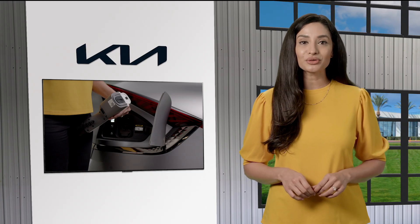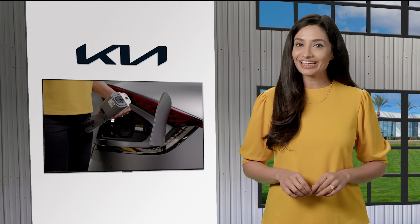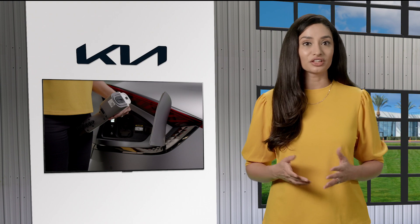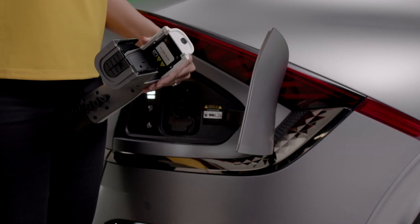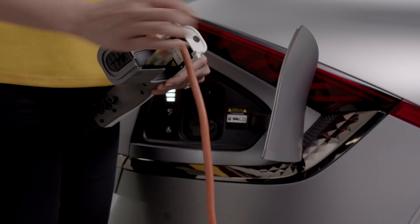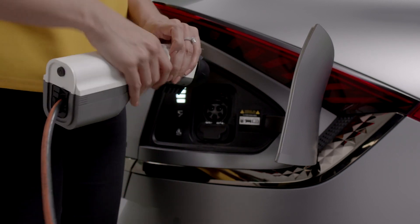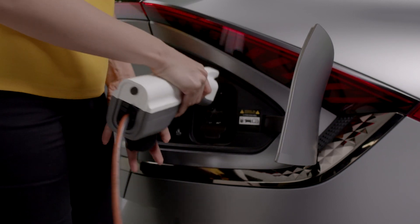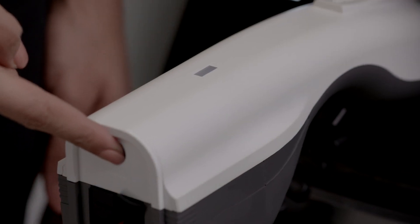Select Kia EVs allow you to use the exterior vehicle to load port. Here's how to connect the V2L connector to the vehicle's external port. Open the cover on the V2L connector and plug in your device, then close the cover. Now connect the V2L connector to the charging inlet on the vehicle and press the switch on the connector.